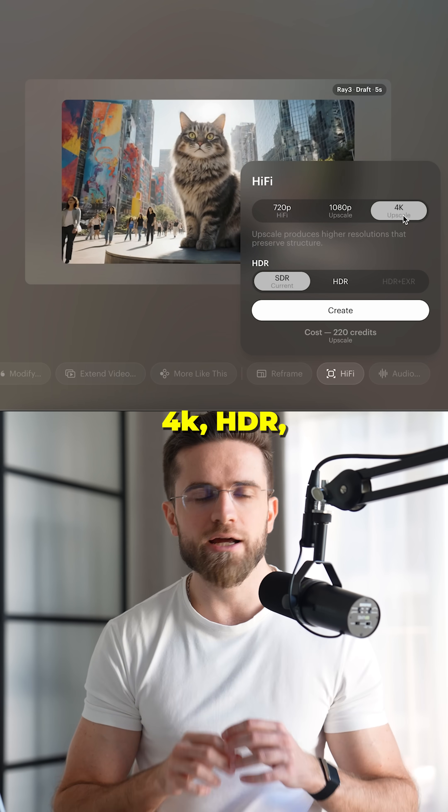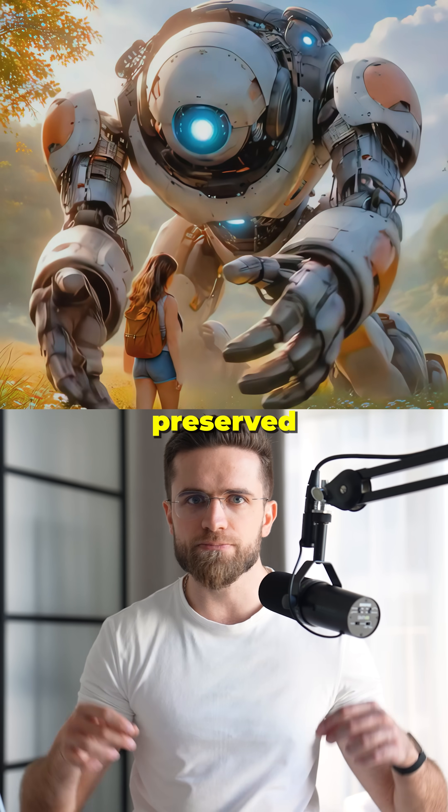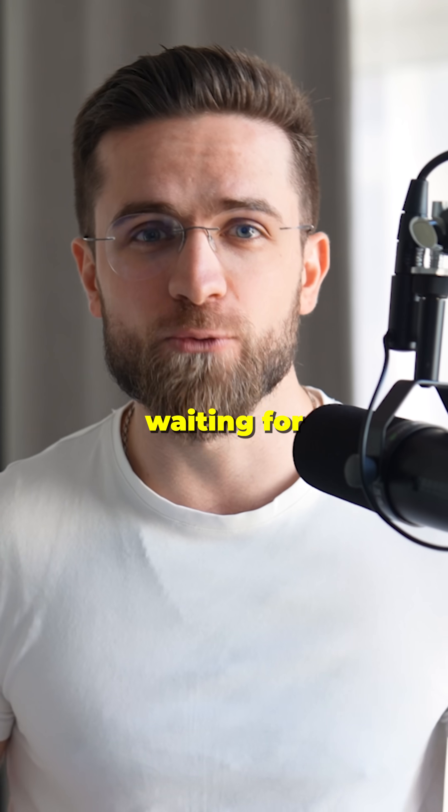Third, the output quality. Production-ready 4K HDR, better physics, photorealism, preserved anatomy. This is what I've been waiting for.